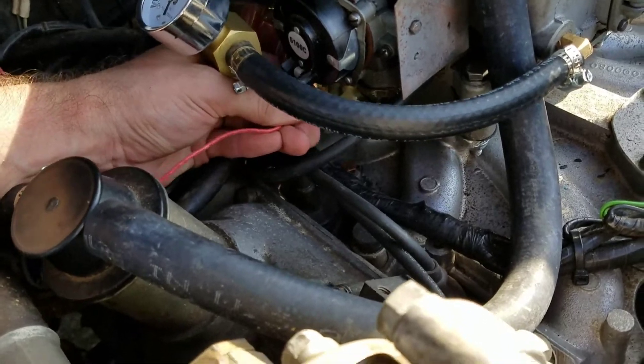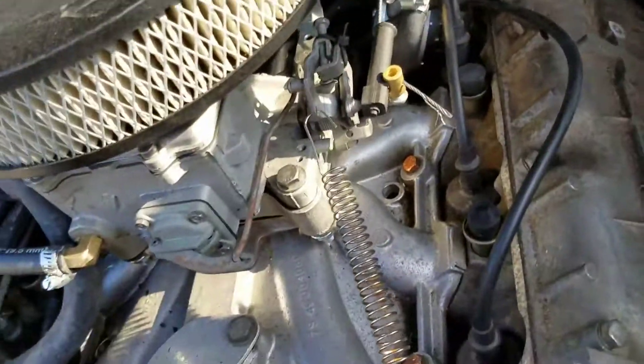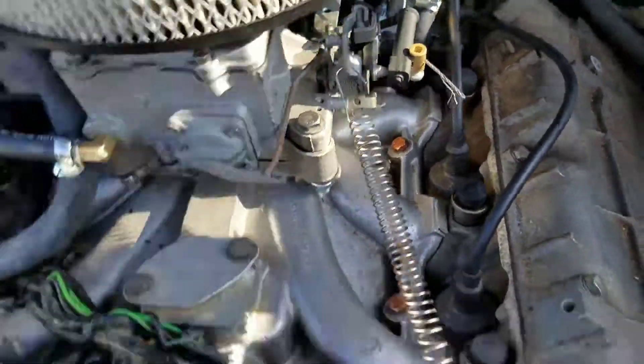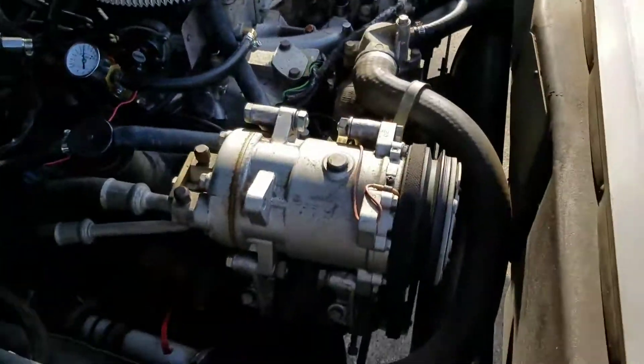Electric choke reconnected, no hose clamps on the throttle cable. We'll start her back up — she's getting right around 6 psi out of the mechanical pump.